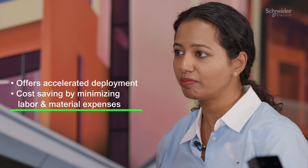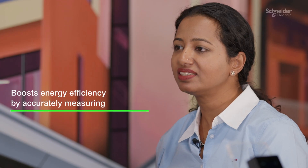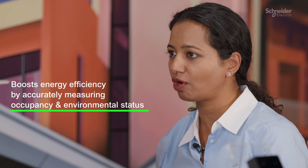The Touchscreen Room Controller uses advanced wireless sensors following the Zigbee protocol, providing an immersive experience. It offers accelerated deployment and cost savings by minimizing labor and material expenses. It's battery powered for easy retrofitting, and it boosts energy efficiency by accurately measuring occupancy and environmental status.